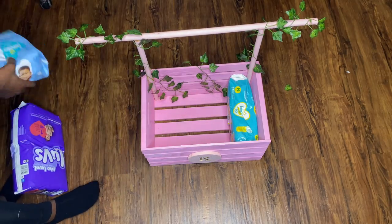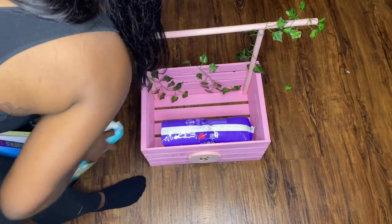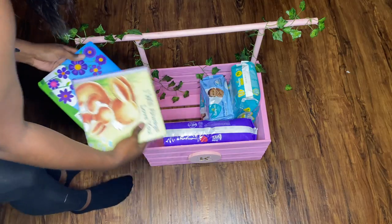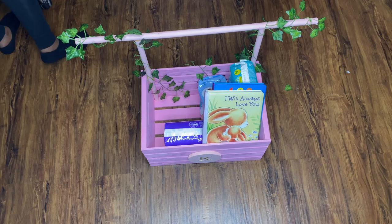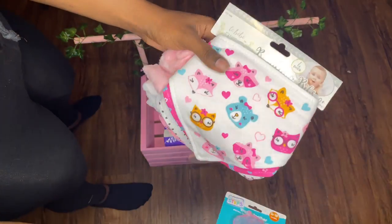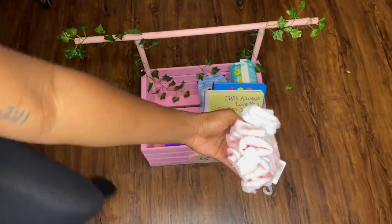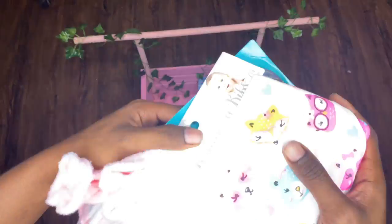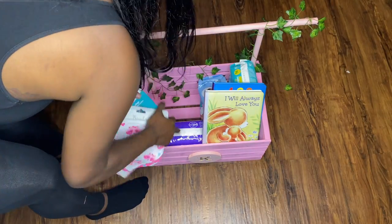Now I'm just positioning all the items to see what's going to go where — this is not the final result, I'm just checking how much I can fit in the crate before I finalize things. Then there are the extra items: besides the pampers, wipes, and books, I also got a little teether toy, some really pretty bibs, and these cute fuzzy socks. Imagine a little girl in these socks — she's giving me baby fever, but I'm gonna wait!